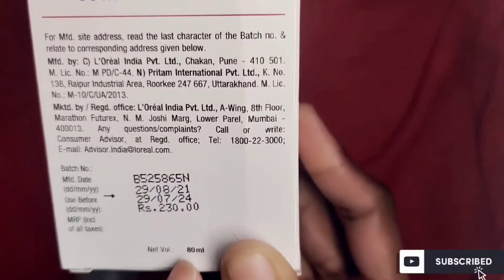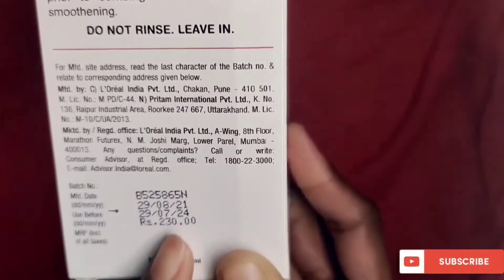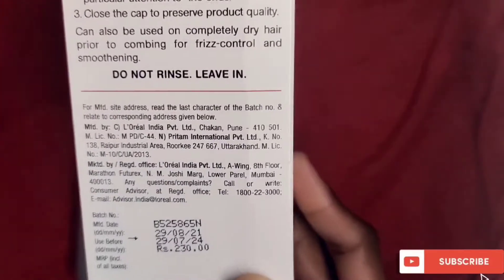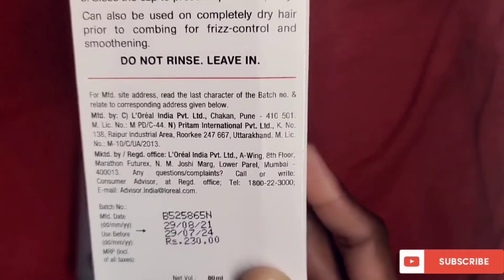This is the 100ml quantity, priced at Rs. 230, and it has a shelf life of 3 years. You can get a discount on Nykaa, Purplle, Amazon, etc. It is very easy to find in your local shop as well.